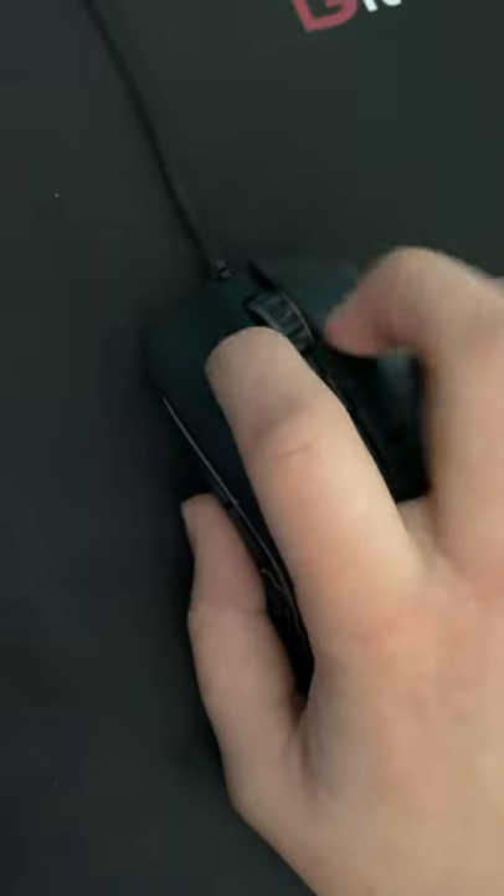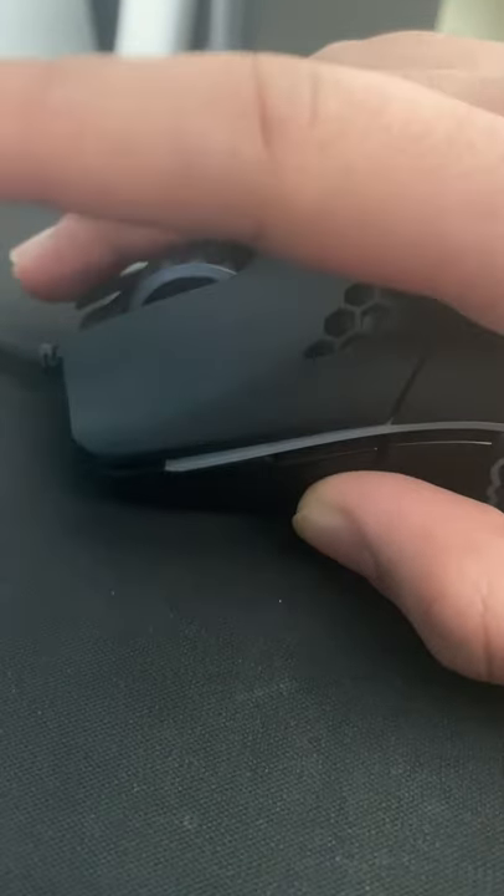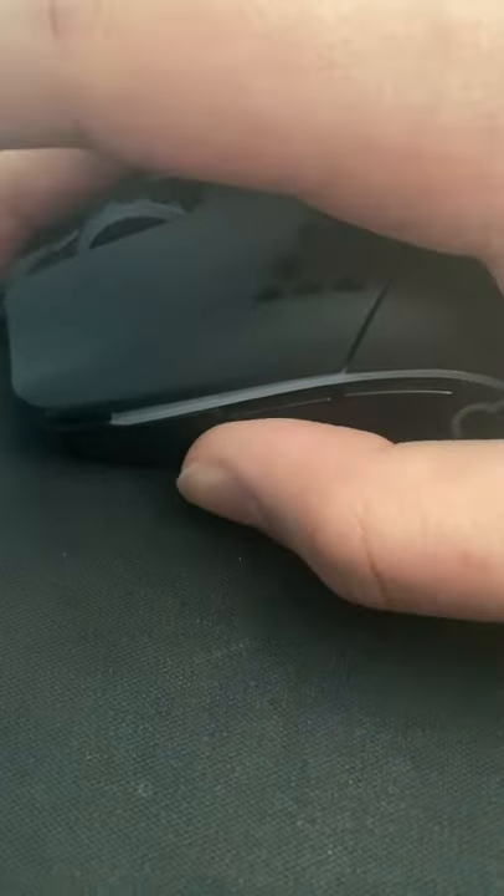Here is another way to drag click up to 40 CPS. As usual, make sure your mouse can double click. If your mouse can't double click and you're thinking of getting a new mouse, I've linked some mice in the description that can double click.